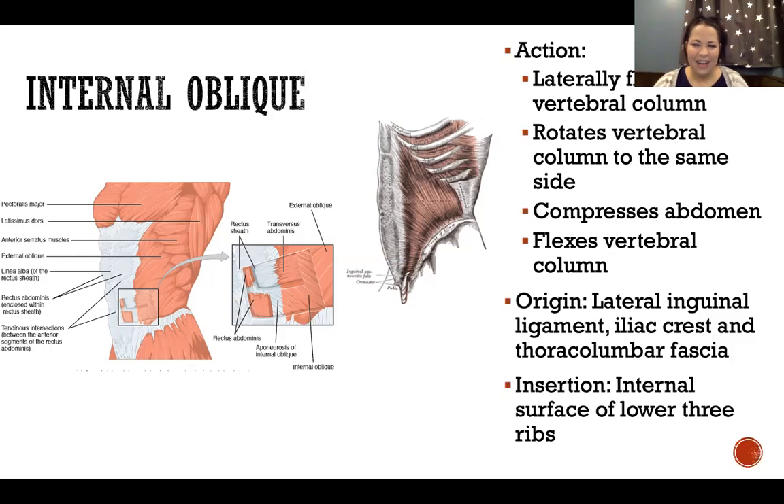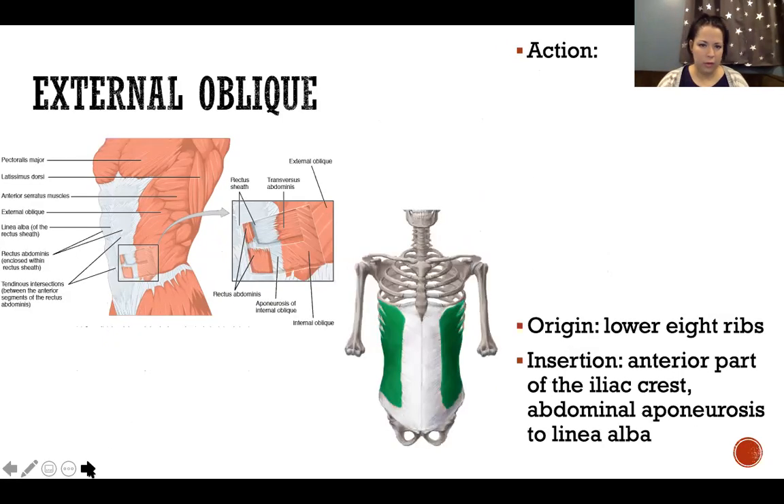External oblique is the most superficial layer of our abdominal muscles, with the superficial abdominal aponeurosis in the center superficial to rectus abdominis, and then external oblique lateral to that, lying superficial to internal oblique. To remember the fiber direction: external oblique fibers go hands in the pockets — like wearing a coat and putting your hands in the pockets, going down at that angle. Internal oblique fibers are just opposite, perpendicular, angled upward toward the belly button.